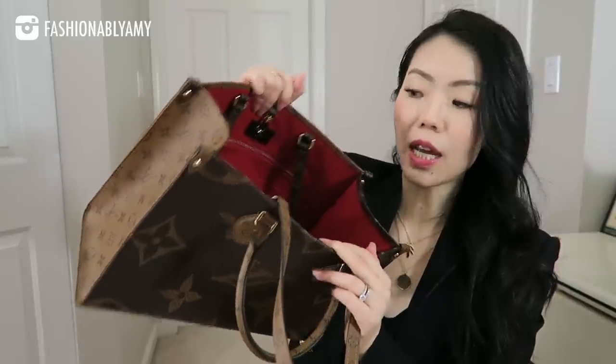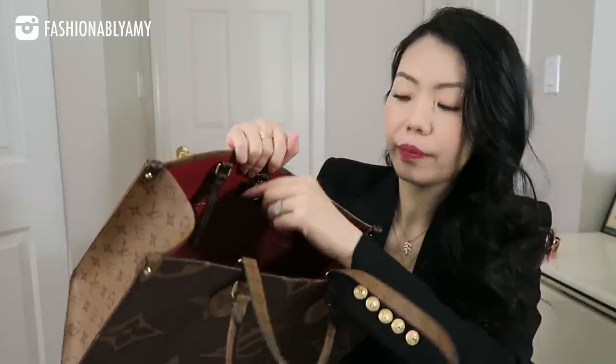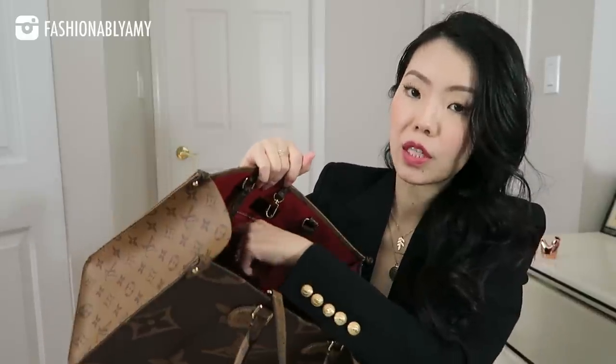Looking from the inside, you have clips at the top to close the bag, two smaller slip pockets on the inside, and then a zip pocket. It doesn't go all the way down but it's pretty deep. There are also documentations included, though I mainly want to focus on the bag itself.